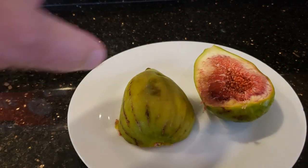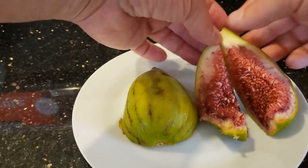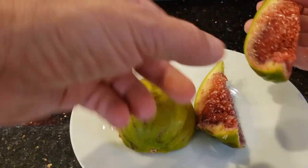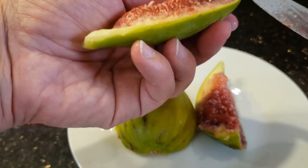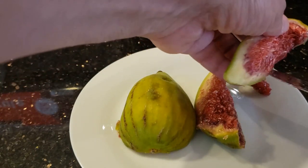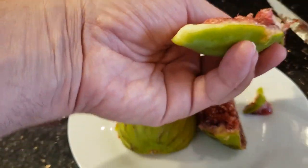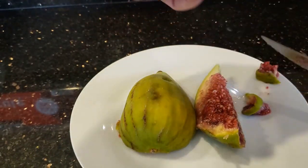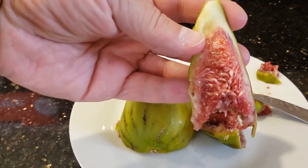Let's see how this thing tastes. I don't know if it's a little bad here — I'll cut it away just to be on the safe side. Give it a taste. Actually, not bad. Not bad at all.